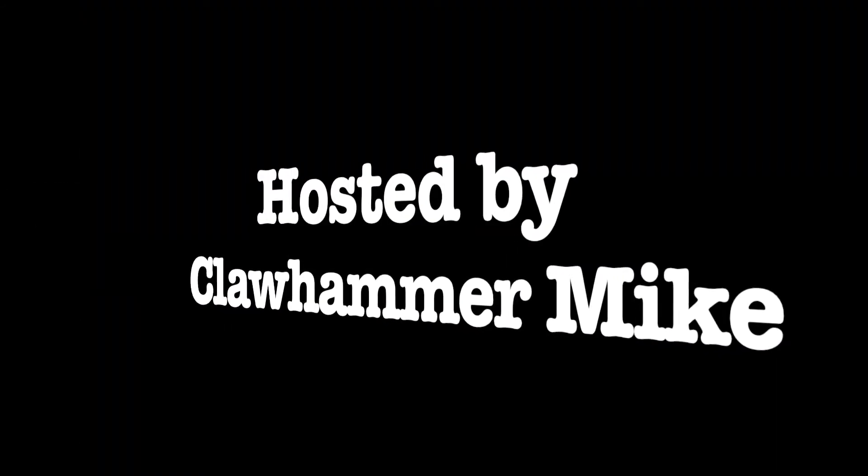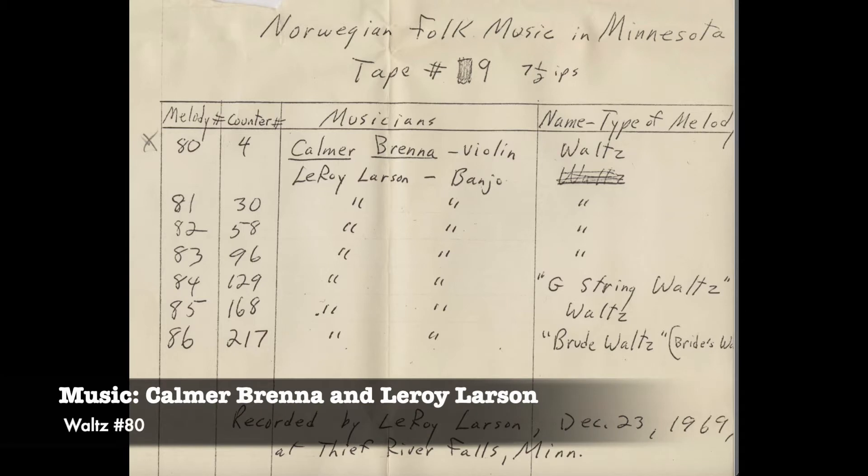I am your host, Clawhammer Mike, and on today's episode we will be listening to a waltz from Palmer Brenna.